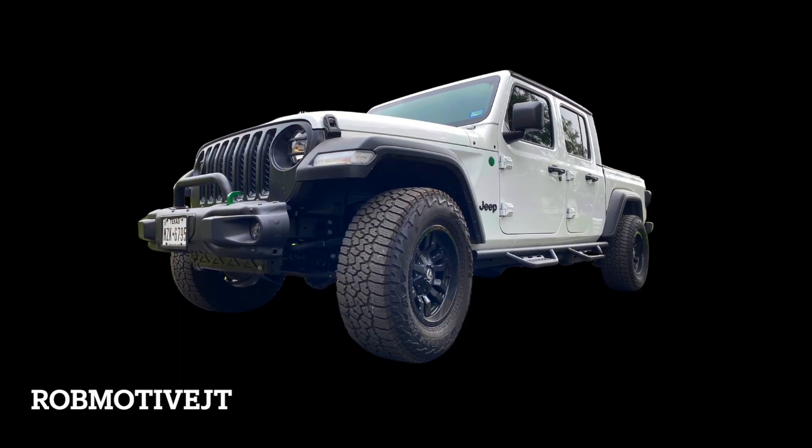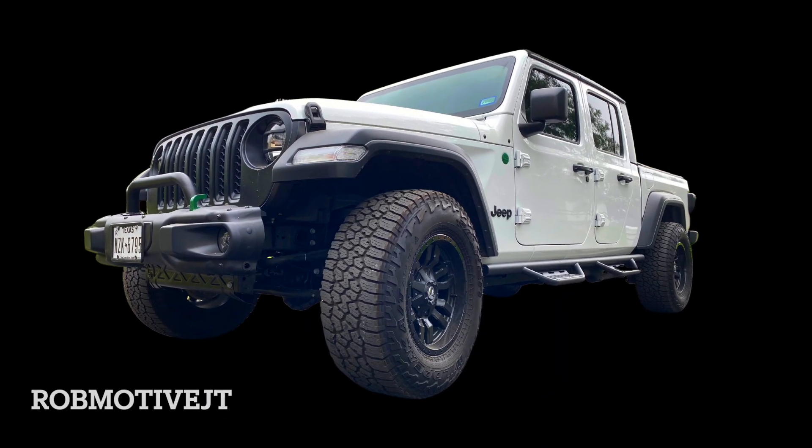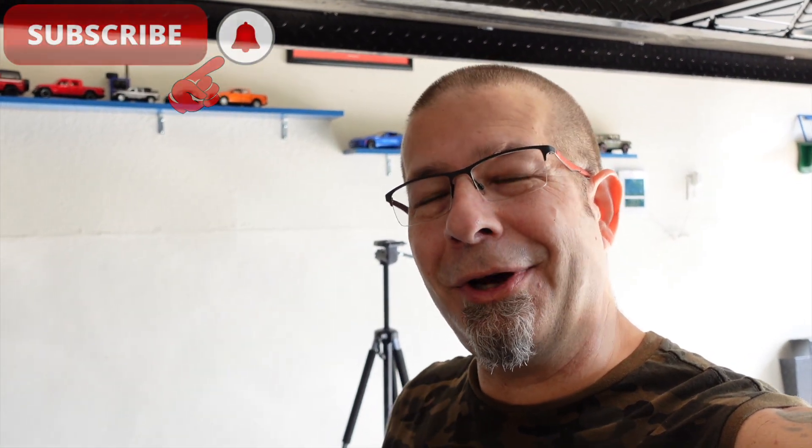I do have another little lighting project or two that I'm going to tackle as well, so I'm going to work my way over to that. Leave a comment, let me know what you think — do you like them or not? Have a look at the pictures at the end. I do have an additional channel, Rob Motive JT, all about my 2020 Jeep Gladiator — check that out and subscribe if you're interested. Don't forget to click the notification bell so you don't miss any upcoming videos, and smash that subscribe button on the way out. Thanks for watching, stay safe out there — bye!